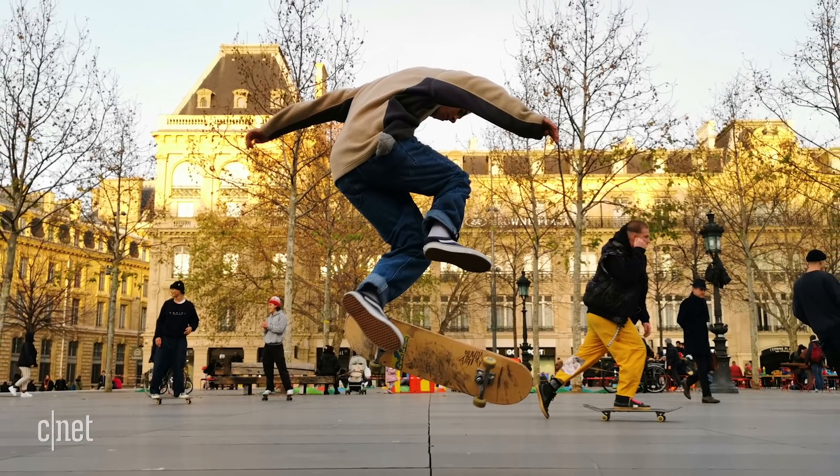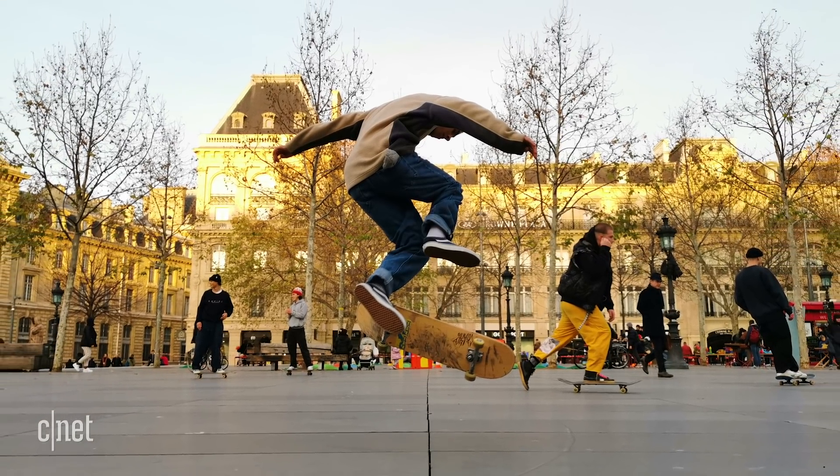I like this shot. The skater is pin sharp and I've been able to capture him right at the height of his trick.